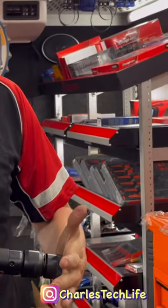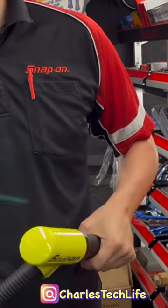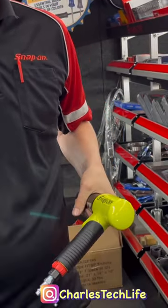So essentially we have a variable trigger that you can slightly pull into to get that bit started, then you can really hammer down into the job or the application that you're doing.